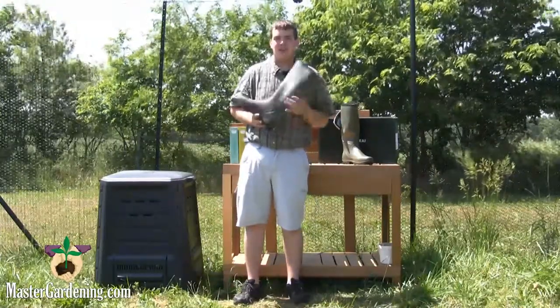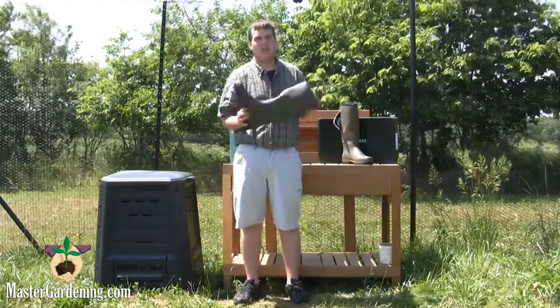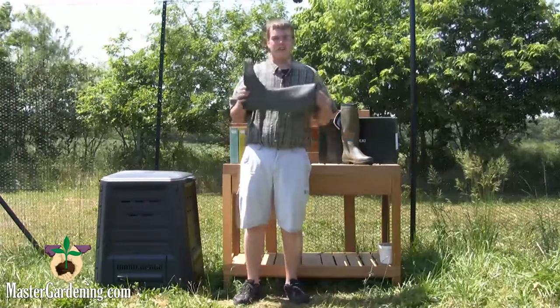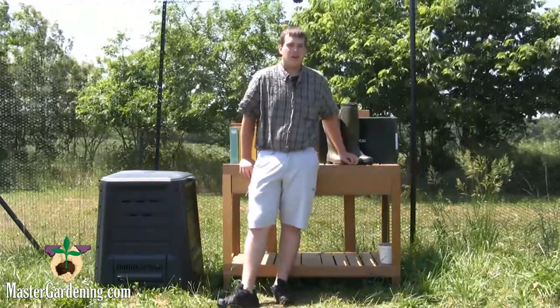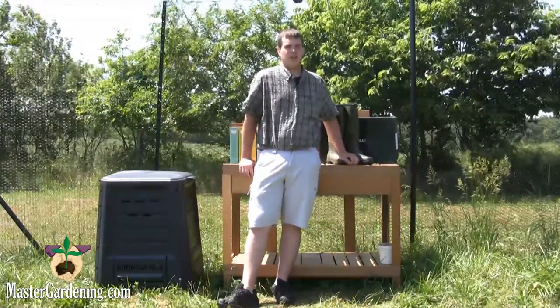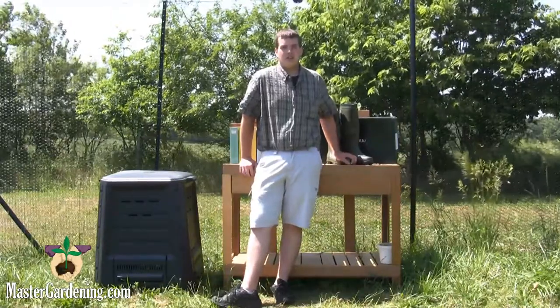But if you sweat, it also has a liner in it called a jersey liner that wicks sweat away and actually keeps your feet dry. And since these boots aren't cheap, I would recommend getting a boot bag for them because you don't want to throw them in a corner when you get done.